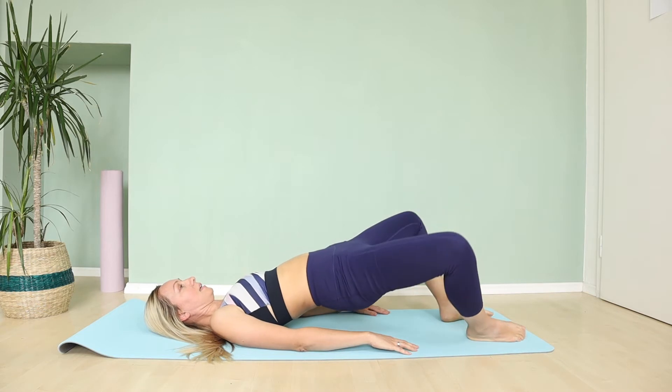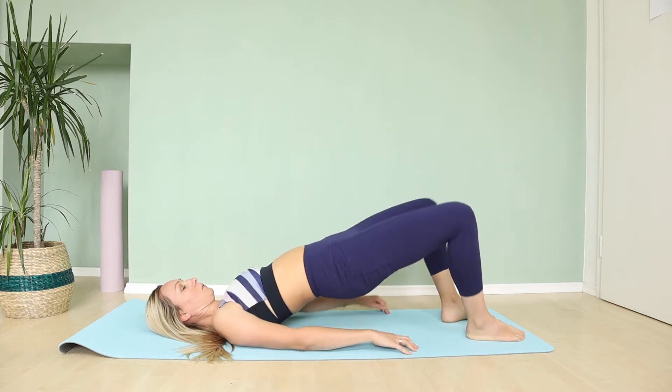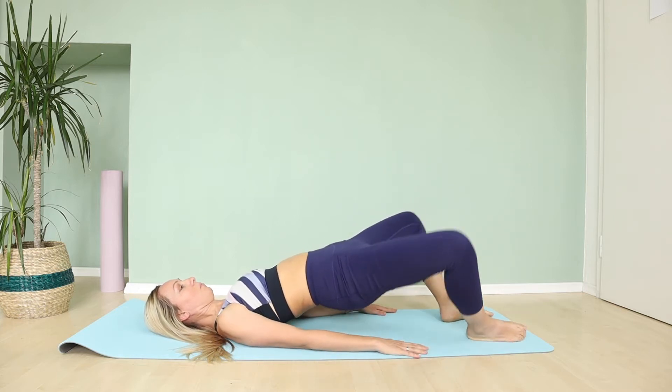Open. Exhale. And one more time — open and close.